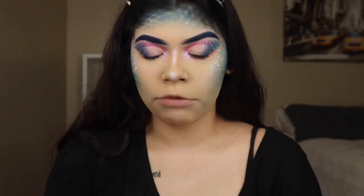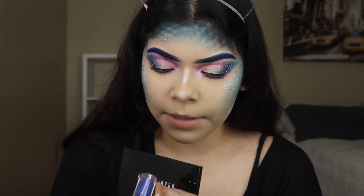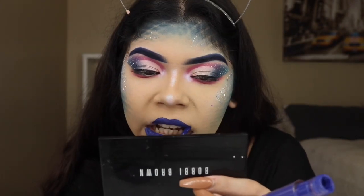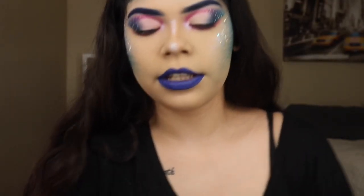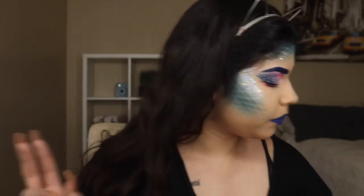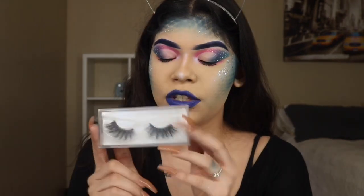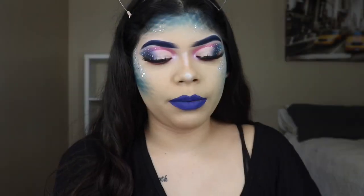So now I'm going to be going in with my lipstick — I don't have lashes on yet, so don't judge me. It's a Morphe liquid lipstick in Gypsy. I'm going to be going in with the blue, and you'll see what I'm going to do afterwards. Now that I have this down, I'm going to let it dry for a little bit because I'm going to be putting something on top. I'm going to be going in with my Aliexpress eyelashes in D22 and I'll be right back once they're on.